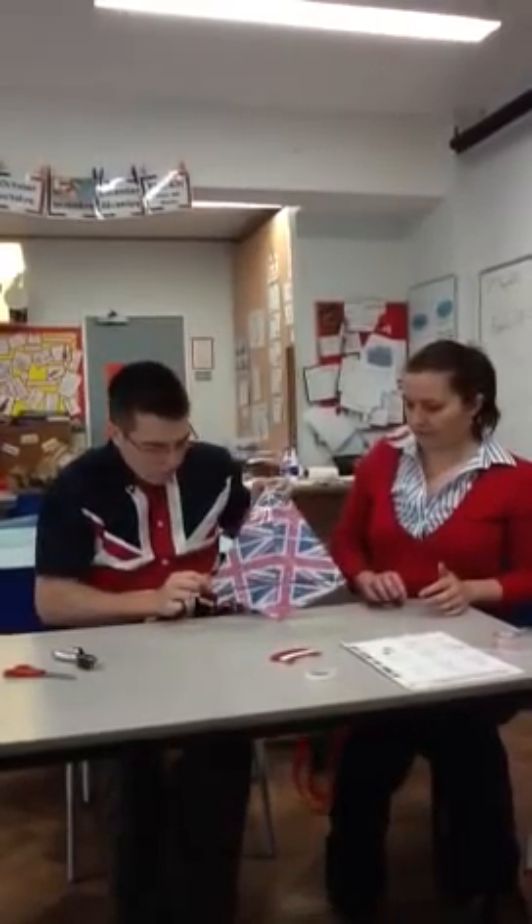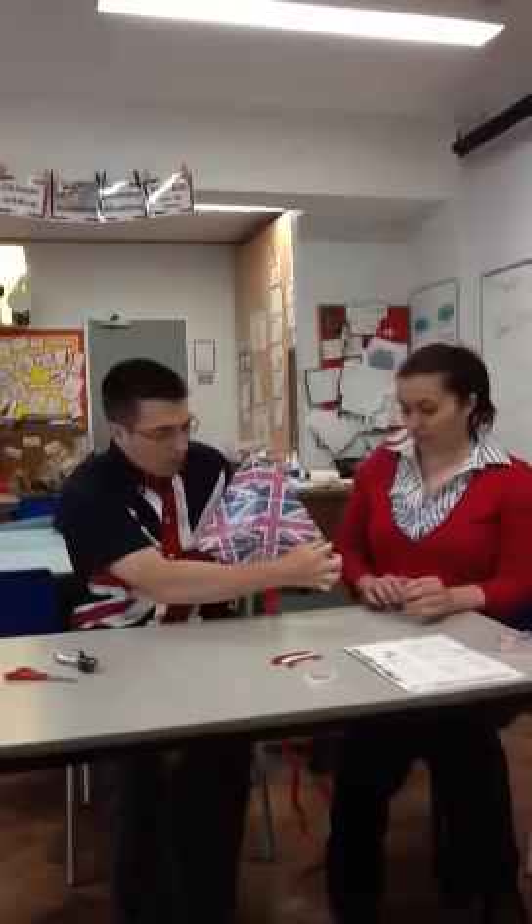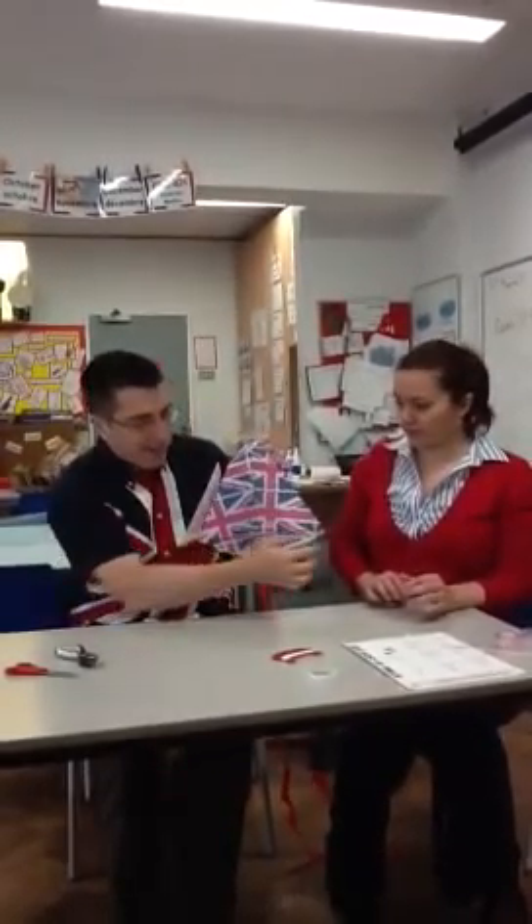The straw doesn't go all the way from one end to the other, so you need to make sure it's in the middle. There will be a little bit of free kite at either end.